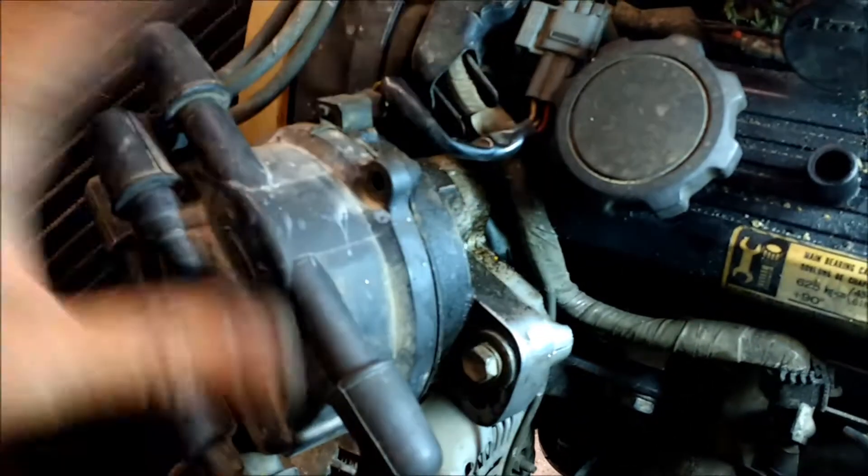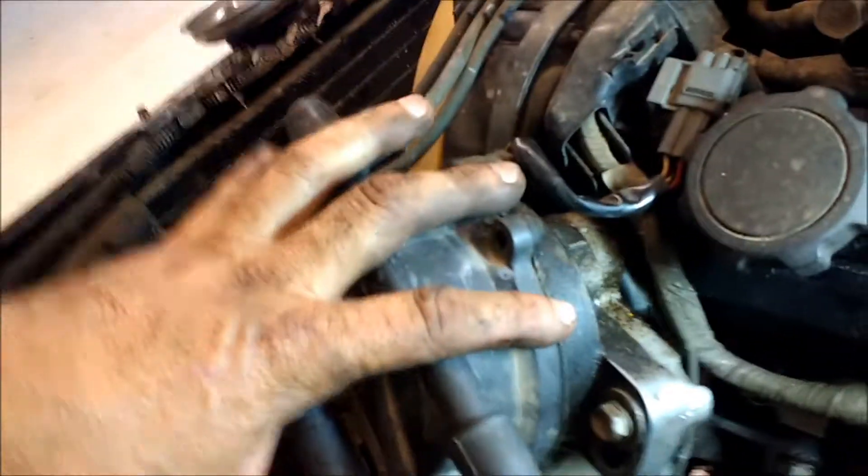I'm about to pull the motor apart and I want to get the timing marks right on it when I put it back, so everything's back where it was. I've got my timing mark down there lined up, and there's a bolt right here that adjusts where you can loosen this up and then turn your distributor wherever it needs to.